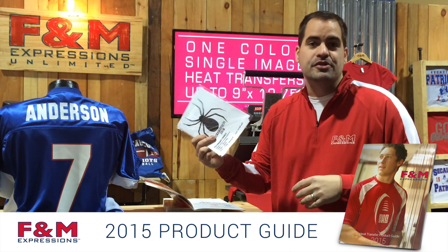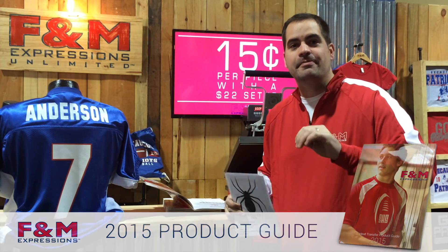You can trust us with your business, we trust you with these samples. Go wash test them, beat them up, and call us back.